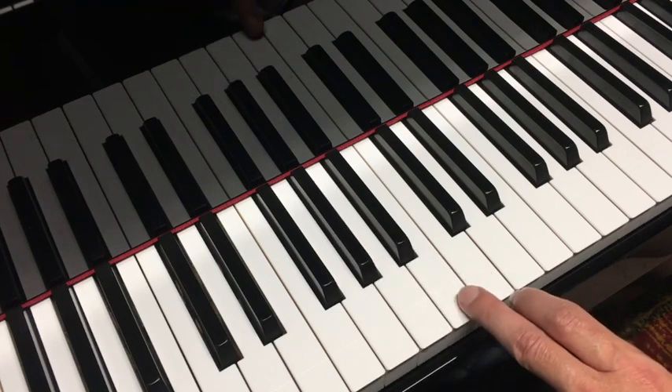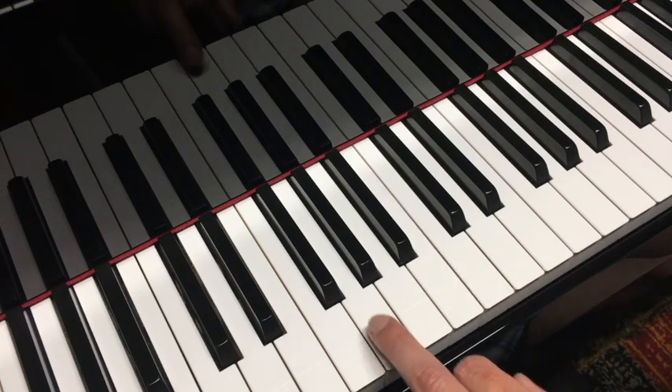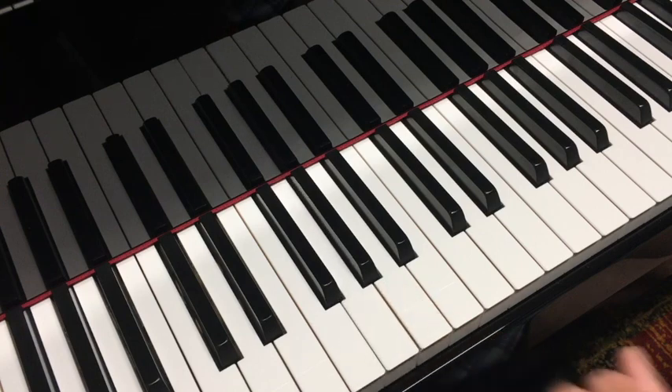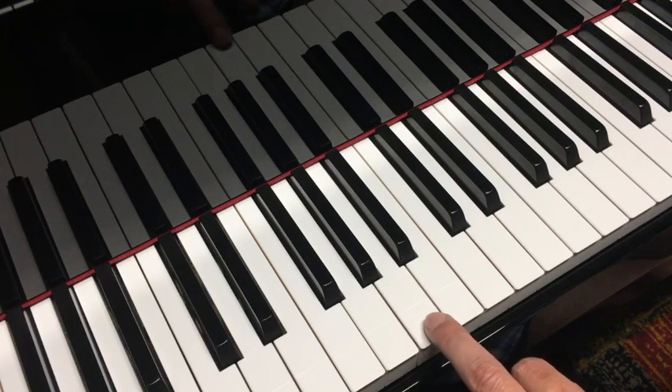Here's the B — it sounds normal. Here's the G next to it. But then when we get to this A, I don't know if you can hear it, but right after the attack, the buzz comes in and then it dies out while the note sustains.